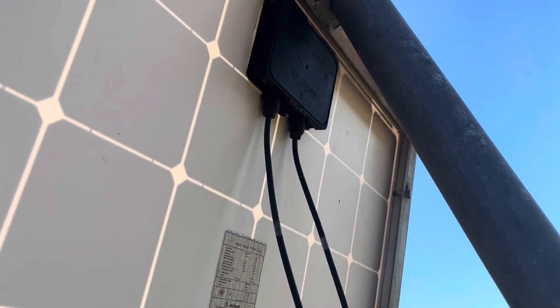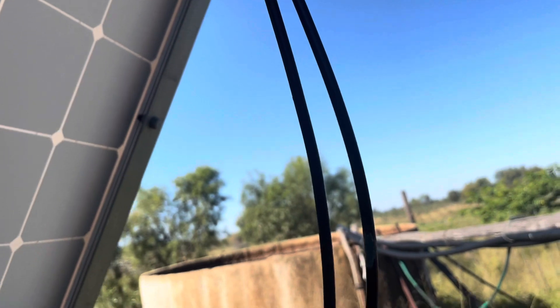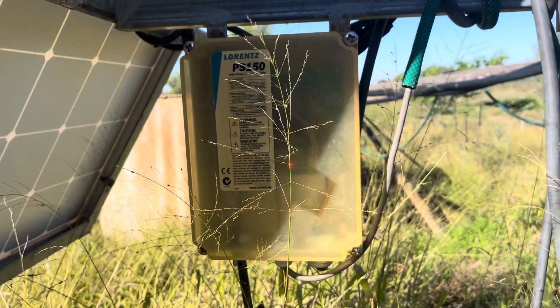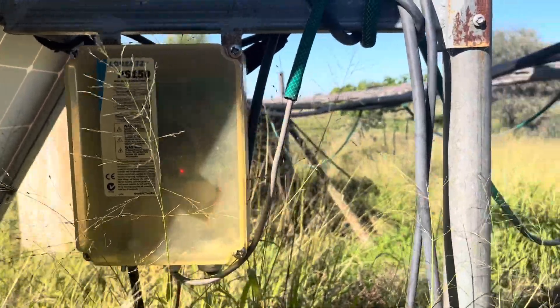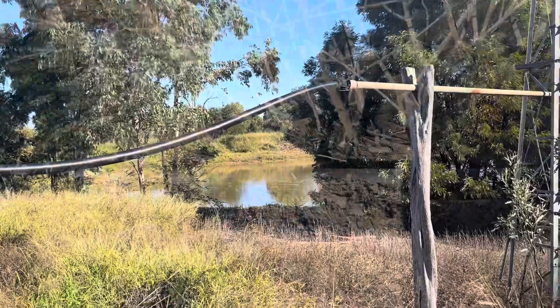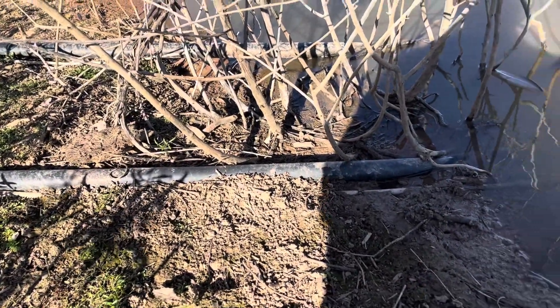The electricity goes straight down here into the box, where it gets turned into useful power for the pump. The actual pump fits out in the dam, so this is where our pipe and our cable go into the dam.